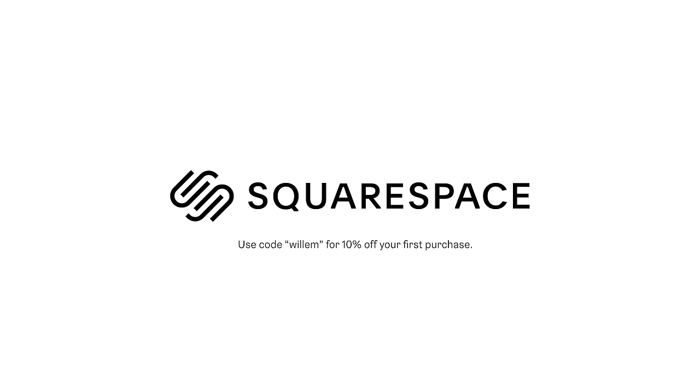Thank you to Squarespace for sponsoring this video. How's it going? This week I'm inside my apartment in New York City. My lab is currently closed, as it probably should be, considering what's going on.